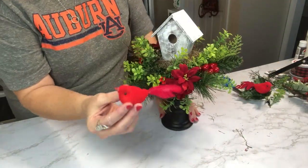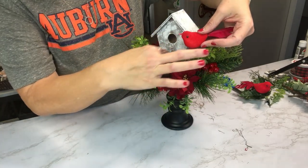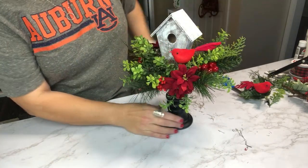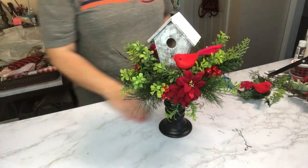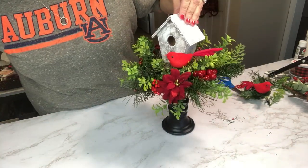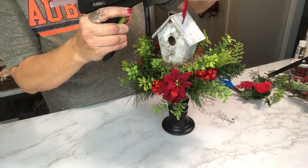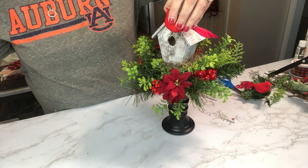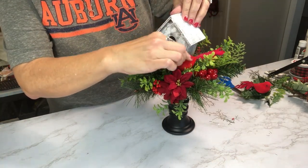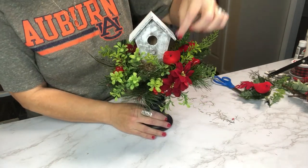Of course, we don't want to forget our little red bird. These little red birds came from the Dollar Tree. They don't necessarily look exactly like a cardinal, but they represent the red bird I love for this time of year. I've already used one in another project and I'll link that up in the iCards. This really just tops it off, but I have one more little piece to add to finish it off perfectly.